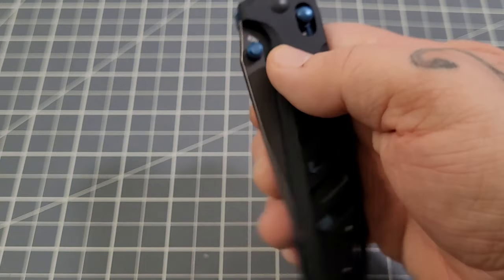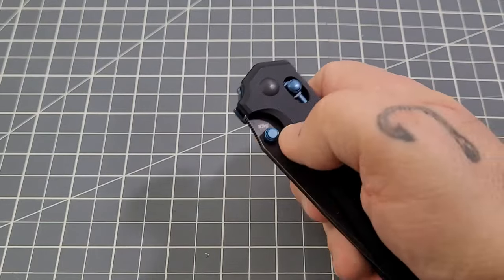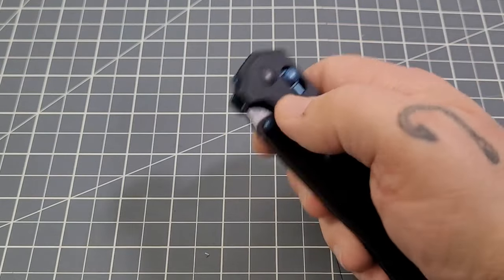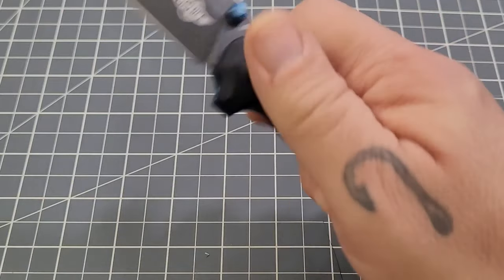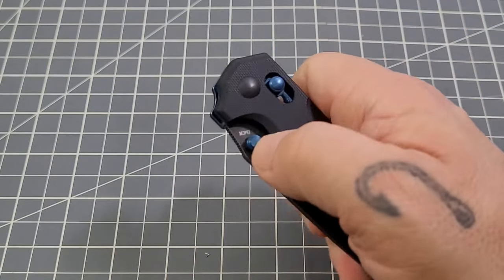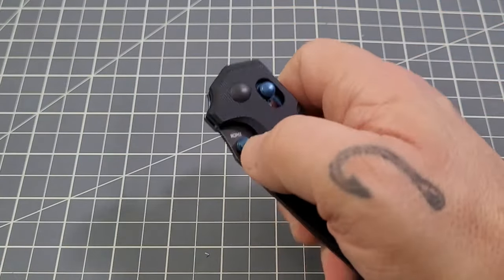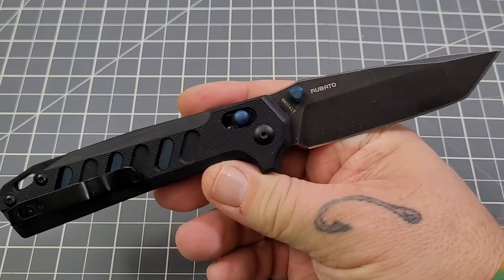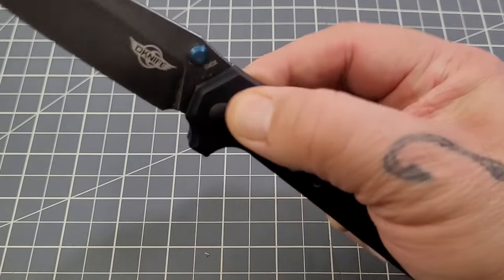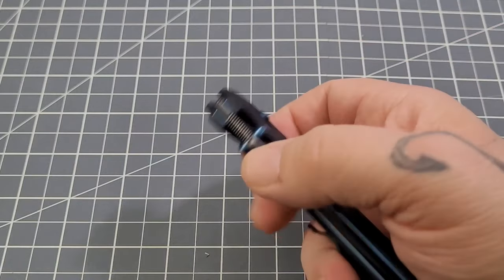It is right-hand tip-up carry only, so I'm sorry lefties. It comes out very, very nicely. I can kind of reverse-flick it every once in a while with the stud but I won't do it behind camera. This rail lock is super smooth. Tim, if you tweaked this, you've got it tuned in beautifully, and if you didn't, this thing was awesome right out of the box.